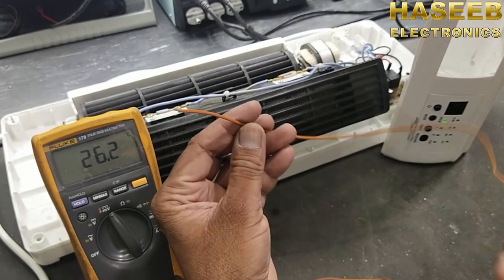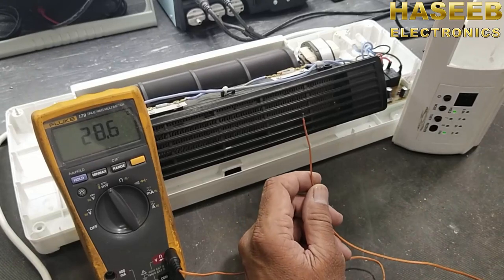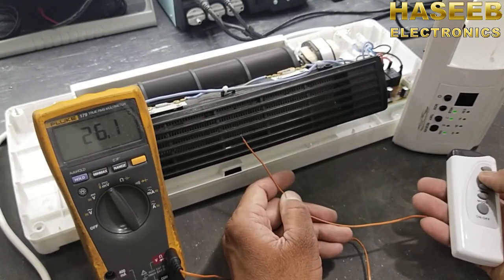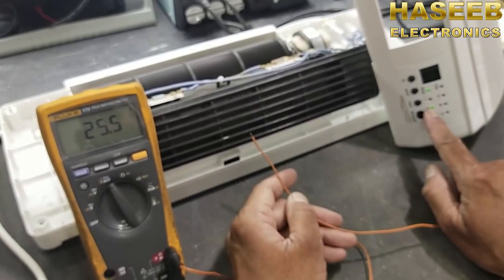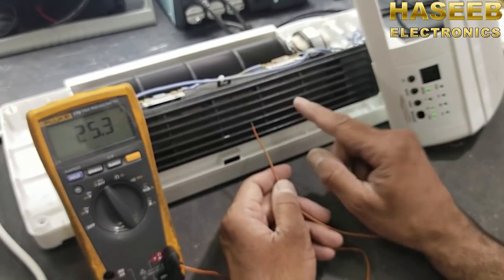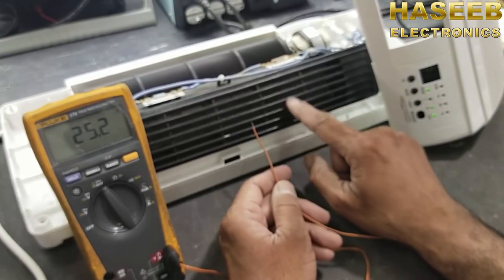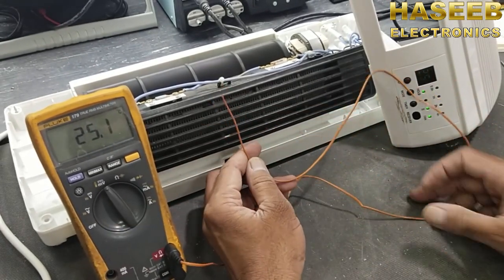Now we will check the temperature. I connected a thermocouple to the multimeter. I will power it on and check the temperature — it is reading 27 degrees because right now it is giving only cold air. I set the temperature to 36 degrees and it turned on the second stage. It has two stages: a low power element and a high power element. At this setting it should be working in high power, turning on both elements, but it is not giving any heat — it is still only 25 degrees.